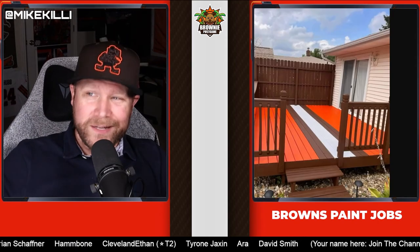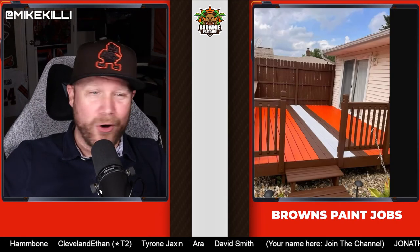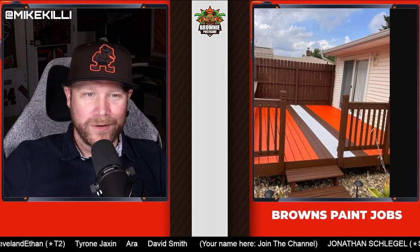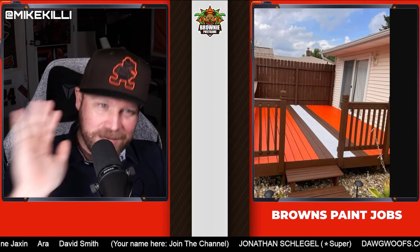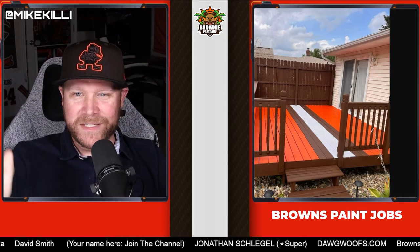That's it guys. If I had to pick my favorite one, I want to say this is probably it — from Paul Romelu, the first one, who found me on Facebook and gave me permission to post it. This is my favorite. It just looks super clean.